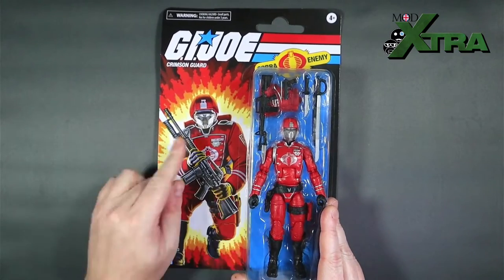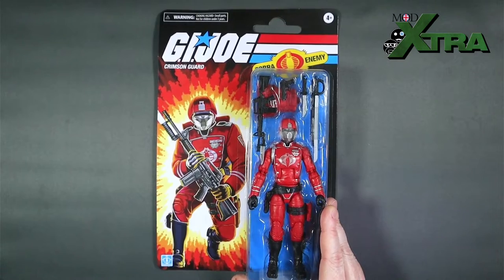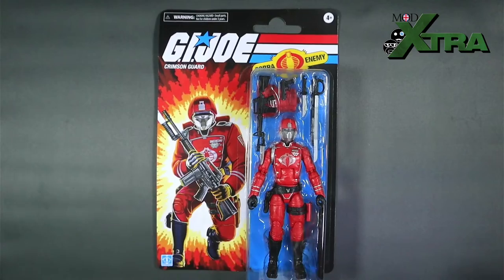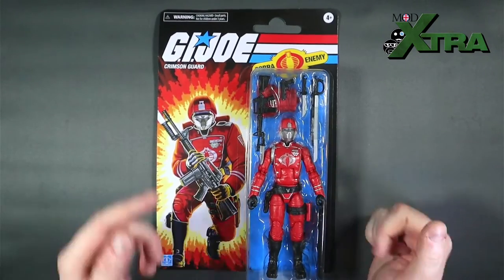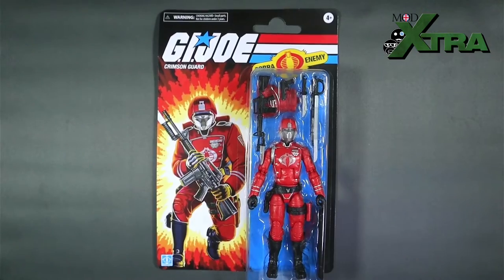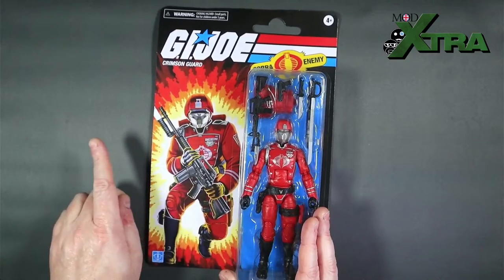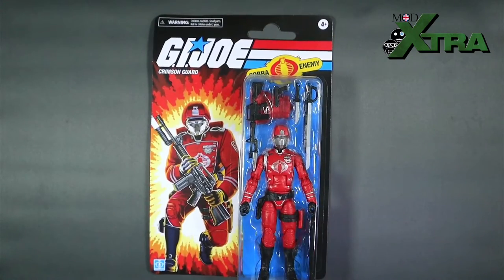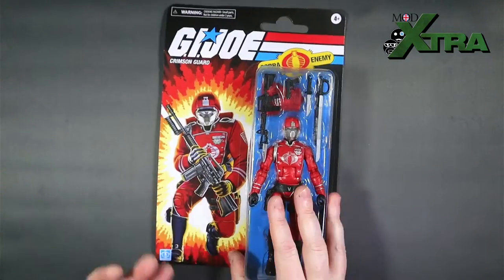The latest arrival is the GI Joe Classified retro card back Crimson Guard — this is the version with the silver faceplate, lighter red uniform, and a different color backpack. I've also got a pre-order of the mainline one with the black faceplate, and this one arrived first even though I'm pretty confident I ordered the black faceplate one before this.